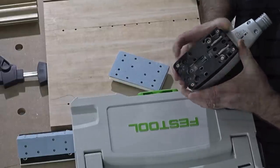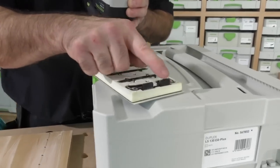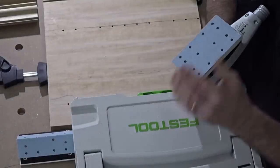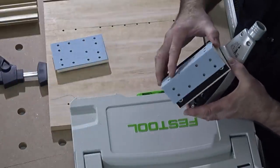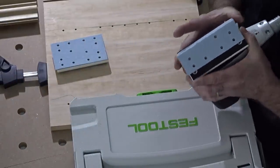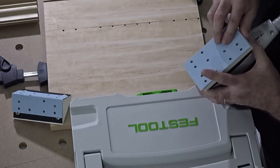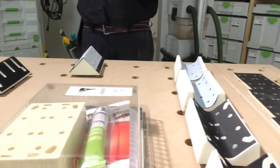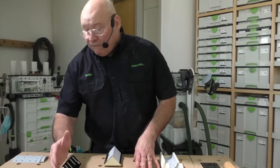For the right-angle pad, you just go like this and it's effortless — that's how it goes on. To take it off, push with your thumbs and lift it up. The different pads for sanding moldings include concave, convex, the long pad, the scraper, and the DIY pad.